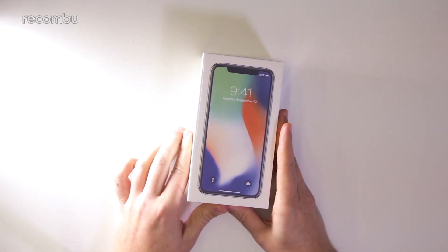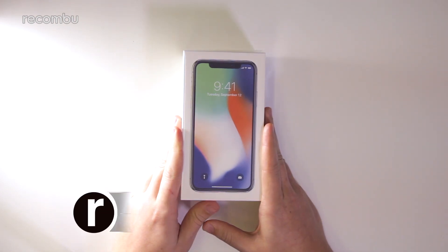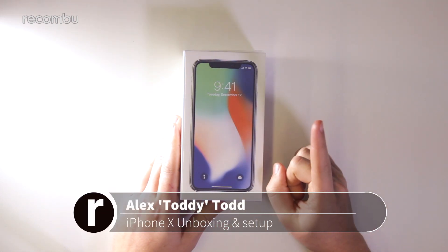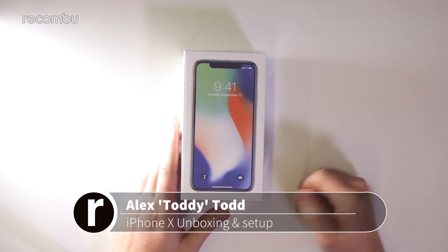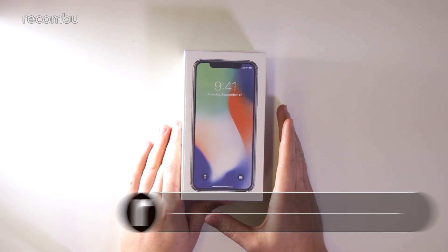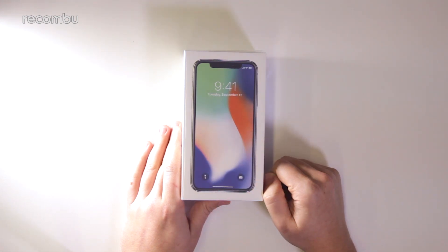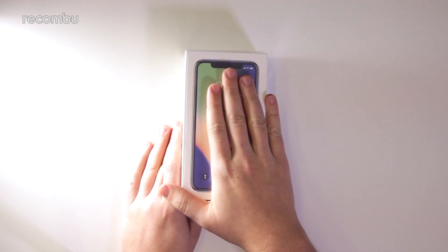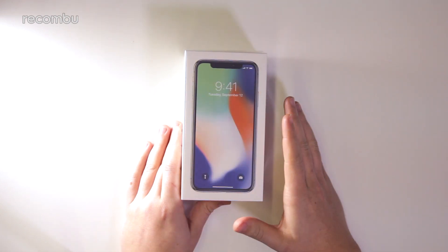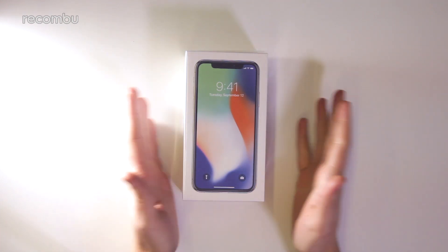Ladies and gents, this is the iPhone 10 and we wanted to unbox it for you now, even though it's December, because why waste the opportunity to unbox yet another iPhone. If you haven't seen the iPhone 10 yet or you're thinking about getting one in time for Christmas, maybe this is the video that sways your mind. First and foremost, let's take a look at this device, look around the box, look at what you get inside, and then play with the phone itself and set it up.